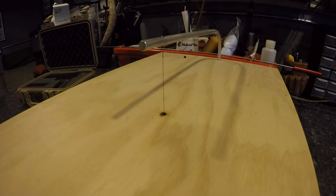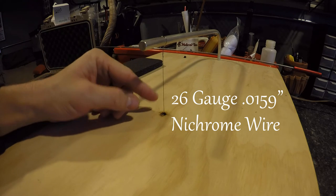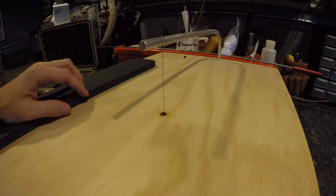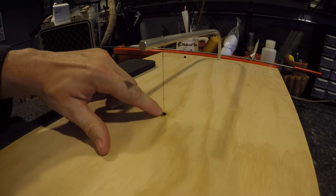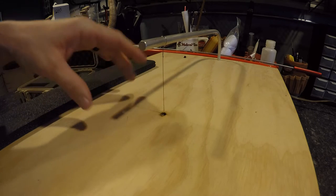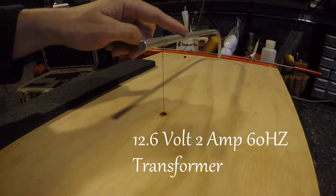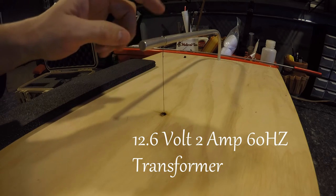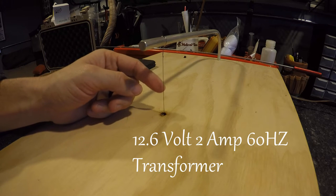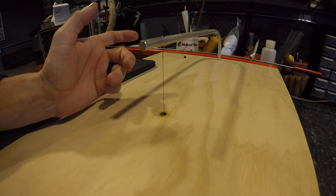My hot wire foam cutter uses 26 gauge nichrome wire. This is kind of the key for this thing to work — it allows it to get red hot, it doesn't stretch, it won't break. You can actually see it's kind of charred on the wood around the hole that the wire comes up through the bottom. It utilizes a transformer and transfers the voltage through the aluminum rod through a wire on the bottom, and with the high amount of resistance in the wire it gets very hot, creating a means to cut your foam.